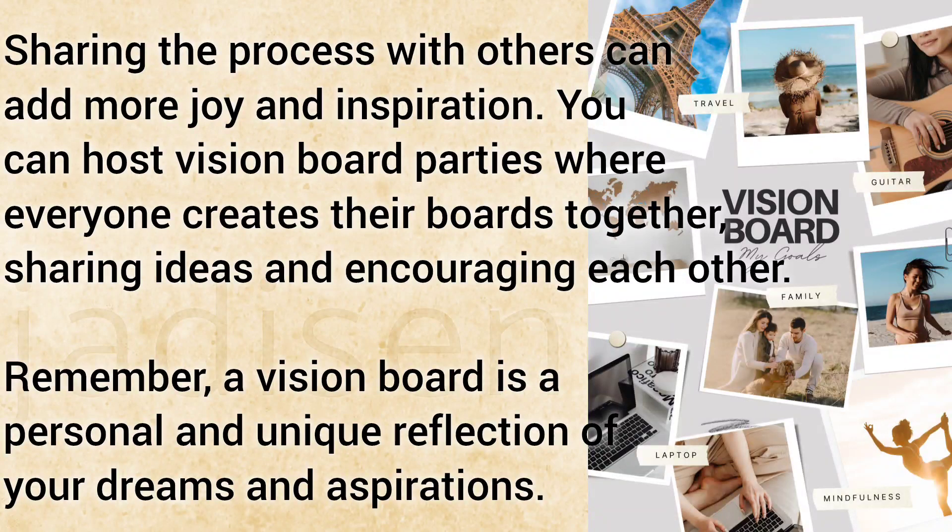Sharing the process with others can add more joy and inspiration. You can host vision board parties where everyone creates their boards together, sharing ideas and encouraging each other.